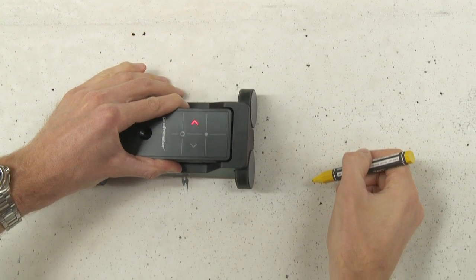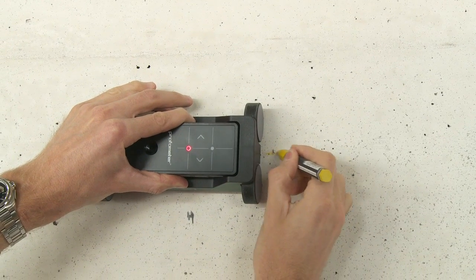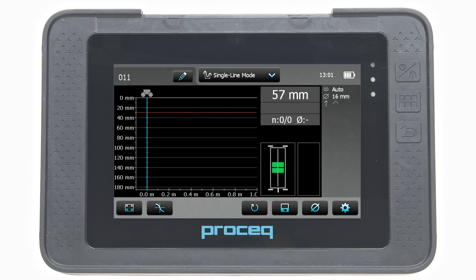To begin, the probe cart should be ideally positioned with the measurement centre at the midline of the rebars running parallel to the scan direction. In this position, both rectangles in the probe symbol will be of equal minimum size. The initial position of the probe cart is indicated by the start line on the screen.